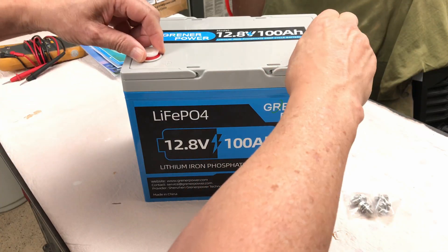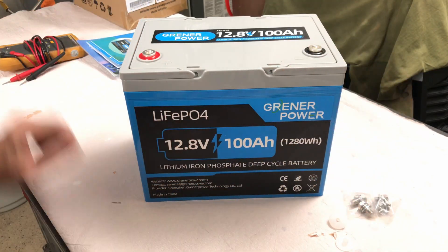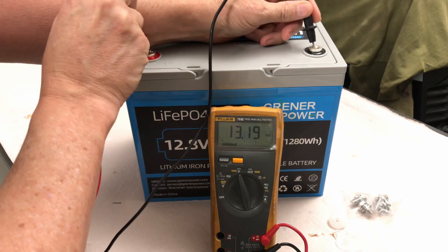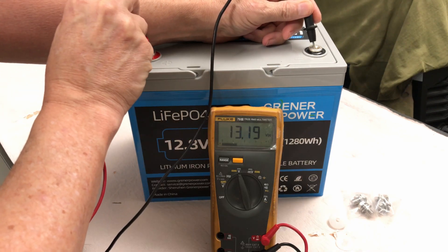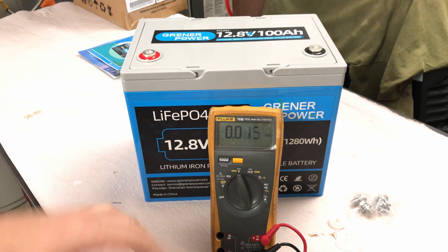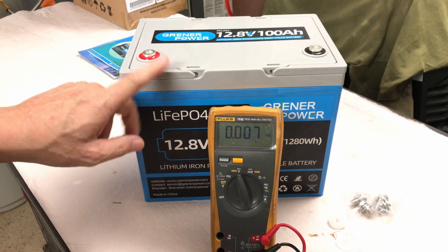It does have a couple of plastic caps on the terminals. Let's find out what voltage it came to us at — looks like 13.19 volts. We'll get this connected up to a charger, get it topped off, and do a discharge capacity test.